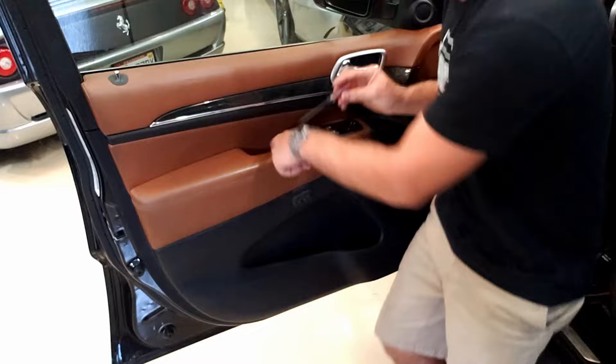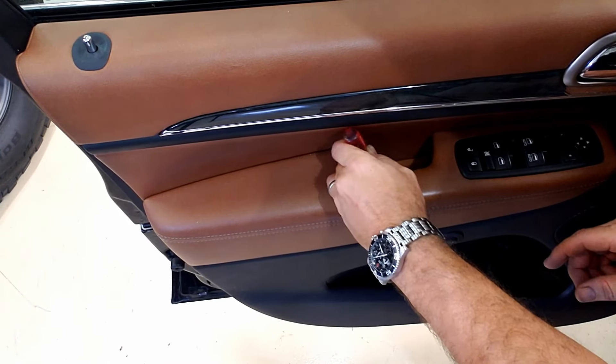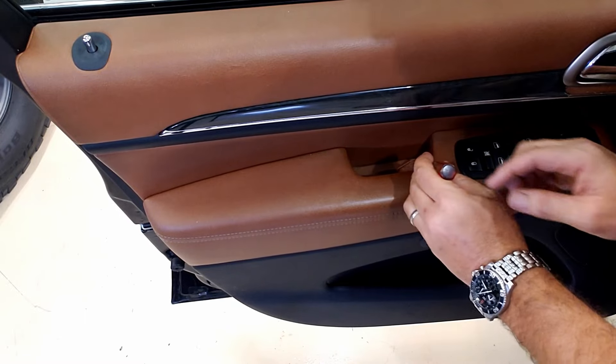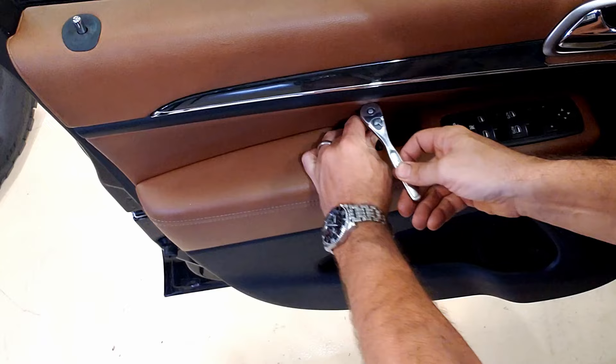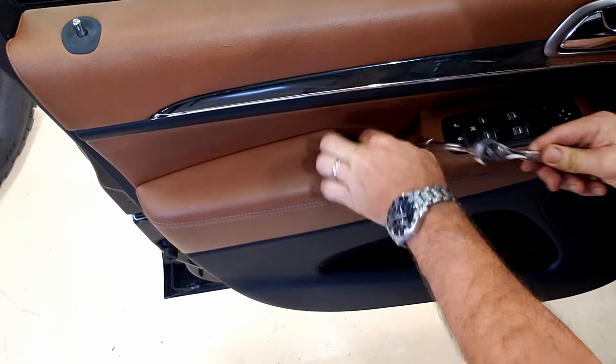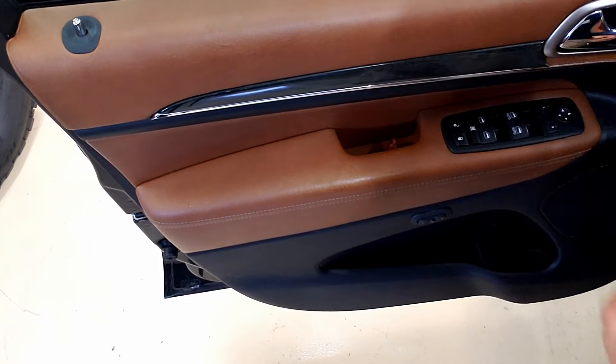First off, right in here there is a little panel you can easily flick up with a flathead, and there's your 7mm. Set that somewhere where you're not going to lose it.